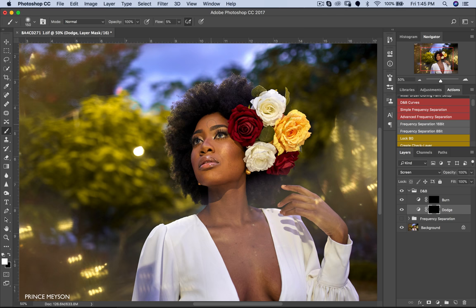What I normally do is turn off my frequency separation layer so I can see exactly where I need to dodge. That way, if I've made a mistake or over-blended, I'm trying to bring back the shadows, highlights, and midtones to exactly where they were before frequency separation. That way the face of my subject still retains the same amount of depth it had before.